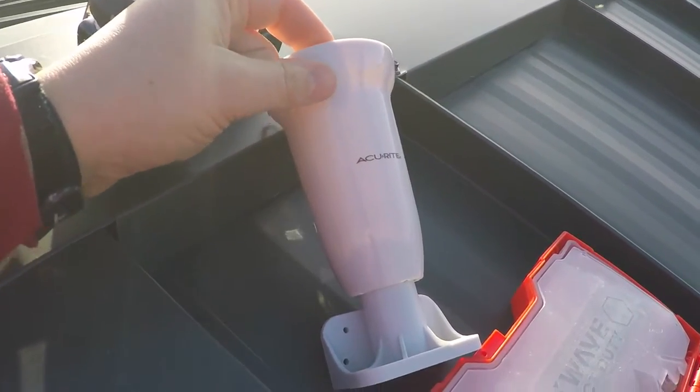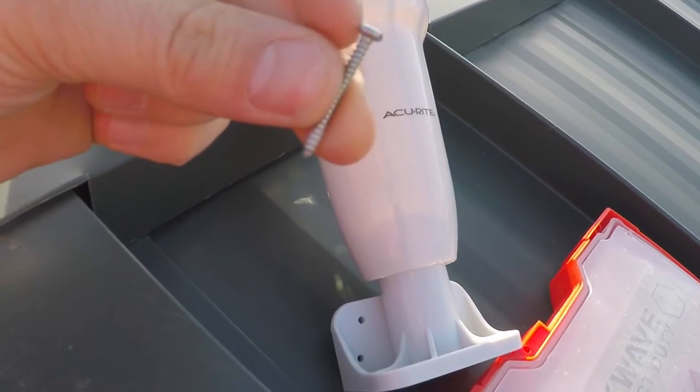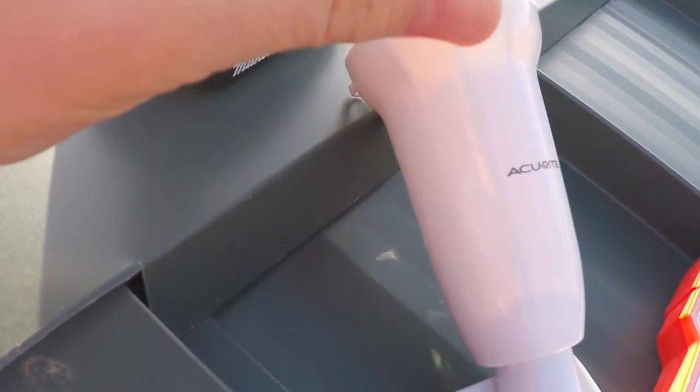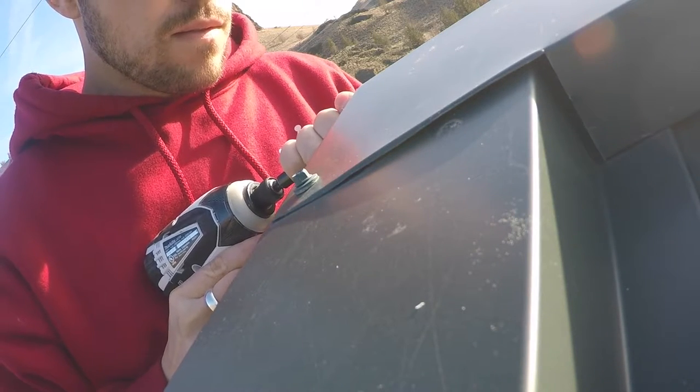This is the base. The sensor just slides into the top of it and clicks in. It comes with these small screws, but because I'm drilling into metal I think I'm going to use some bigger screws that I have, just in case we get a real bad windstorm. I don't want it to blow off. The hole in the mount is a little bit too small so I need to drill it out.